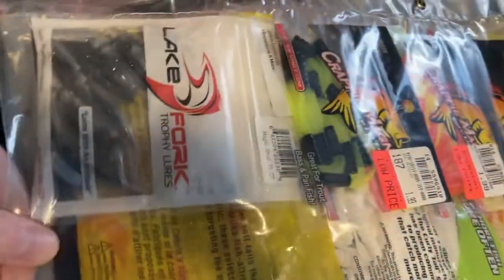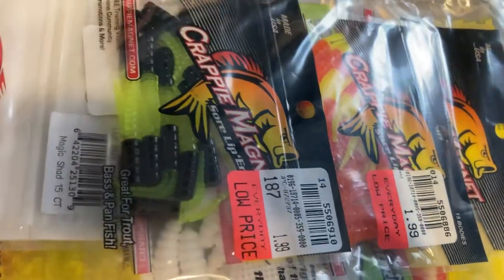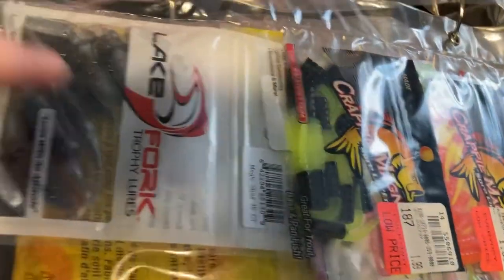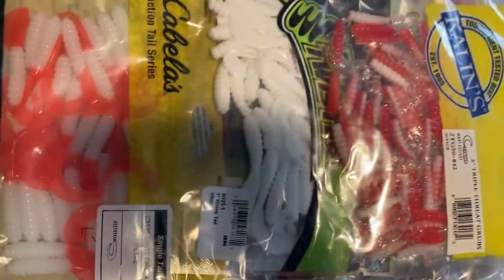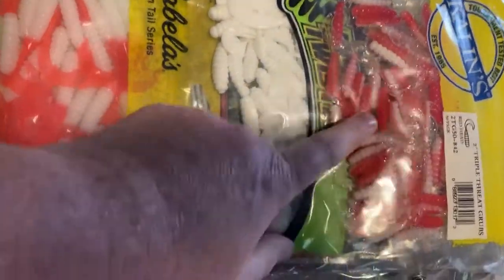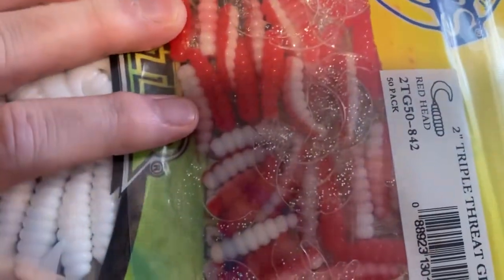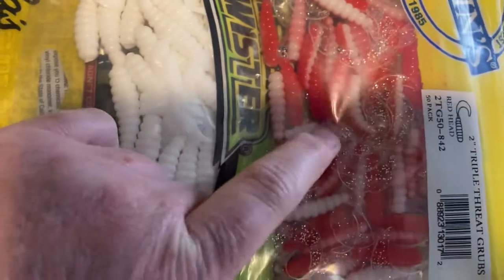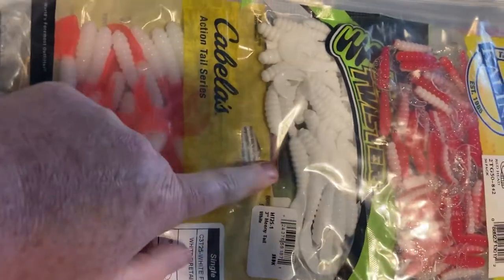Here are some of my birthday ones — some Crappie Macs in just various colors. Then here are some Kalen's. I have a lake where these just slay at this color right here — the redhead and the sparkles. Oh man, that catches perch. And of course the classic Mr. Twister — I love those.